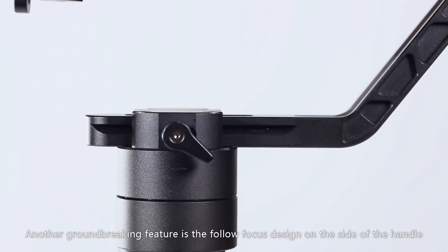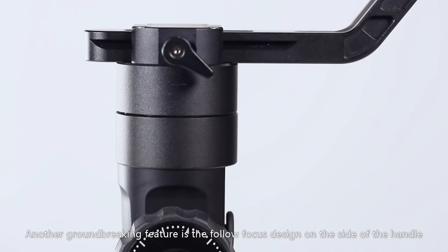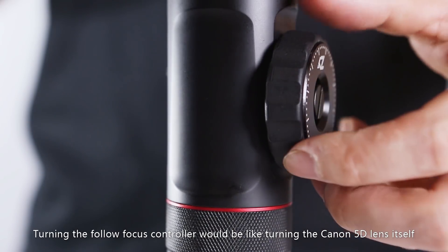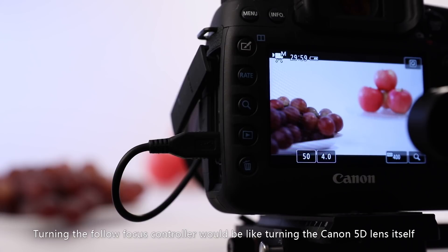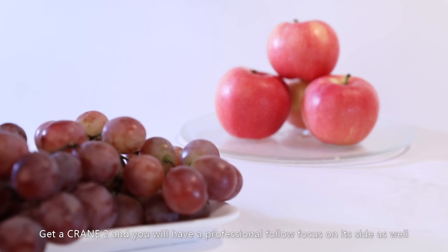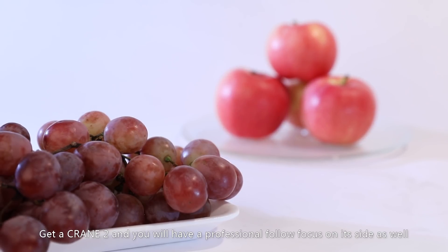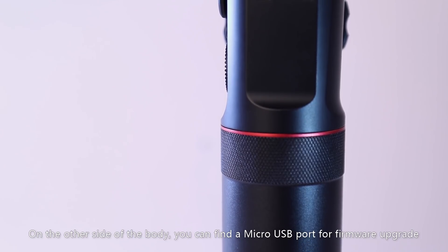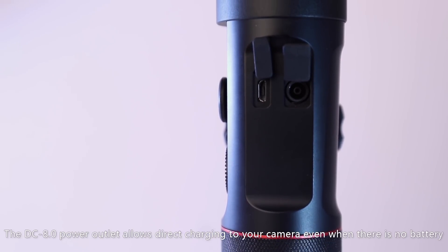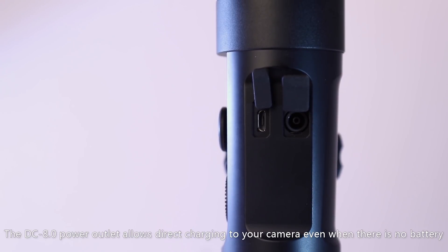Another groundbreaking feature is the follow-focus design on the side of the handle. Crane 2 is the world's first three-axis camera stabilizer integrated with follow-focus control. Turning the follow-focus controller is like turning the Canon 5D lens itself, giving you seamless control over your camera. Get a Crane 2 and you'll have a professional follow-focus on its side as well. On the other side of the body, you can find a micro-USB port for firmware upgrade. The DC 8.0 power outlet allows direct charging to your camera, even when there is no battery.